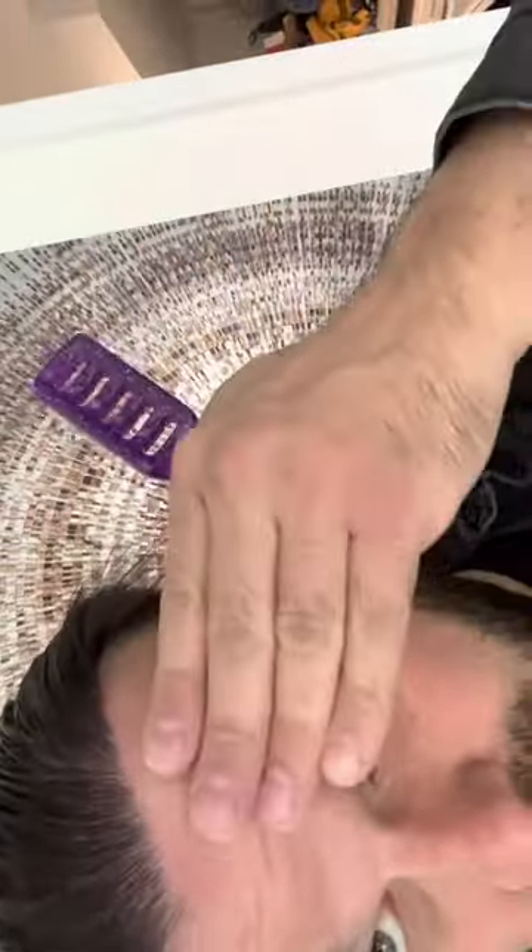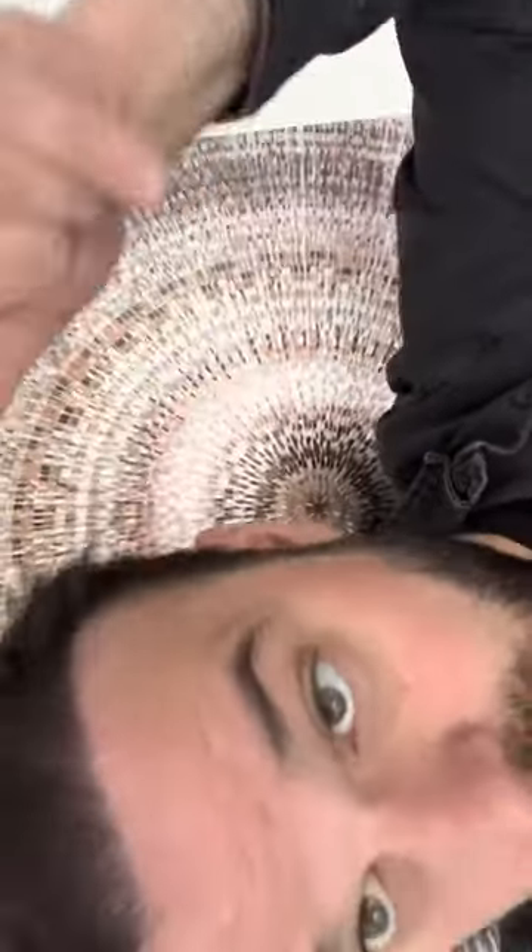There you go — for all you curious people out there, that's how your hair looks when it's wet after you've had a hair transplant a couple years ago. Yeah, it's pretty wet. Let me know if you have any questions. Peace.